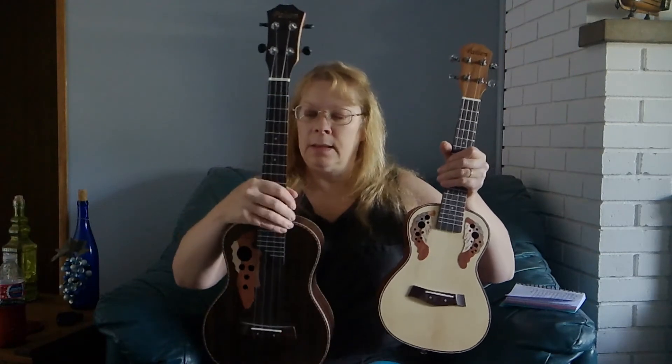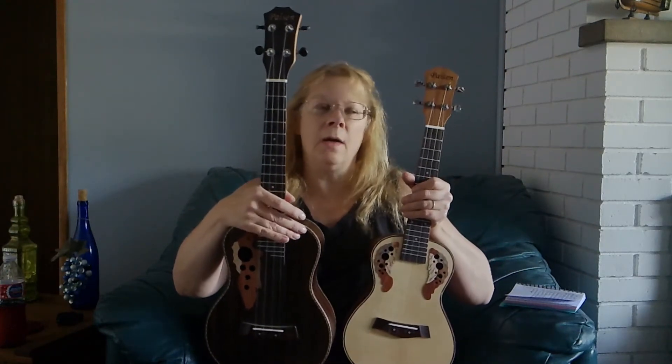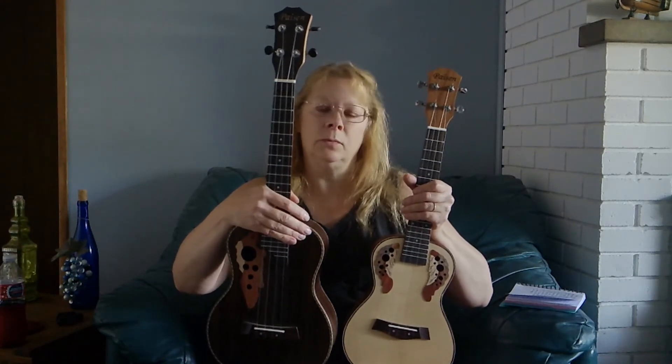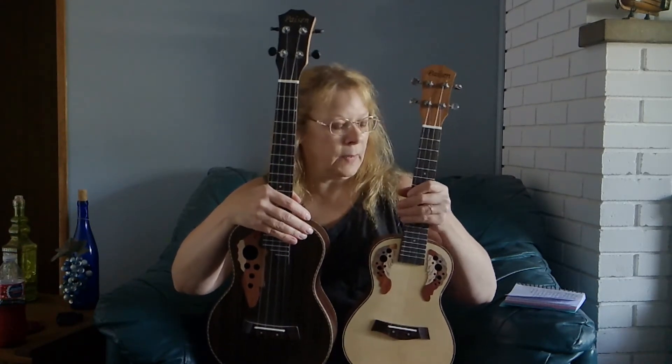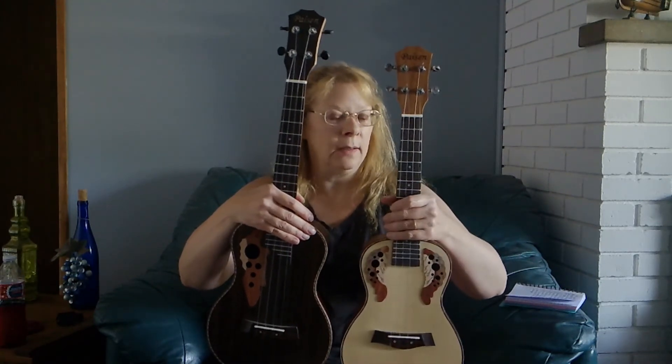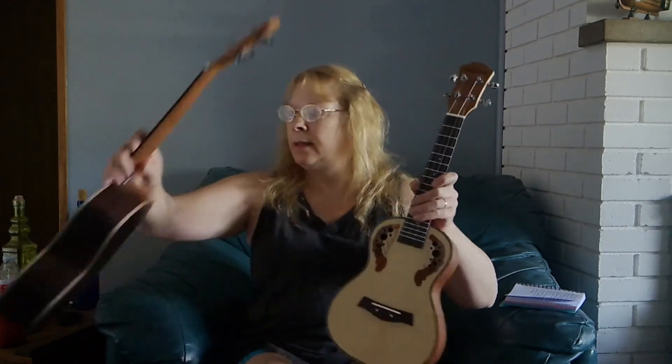It makes a difference. The tenor has a more softer, deeper, mellow tone, where this one is a little louder and brighter. Still has the depth in it, though. That's what I like about the low G strings — the depth.